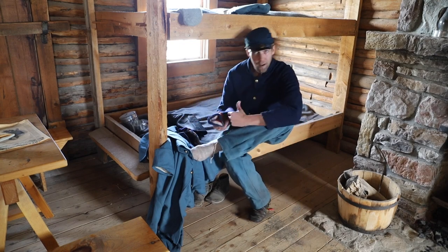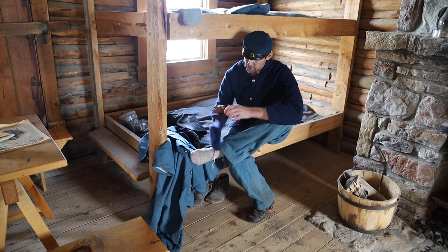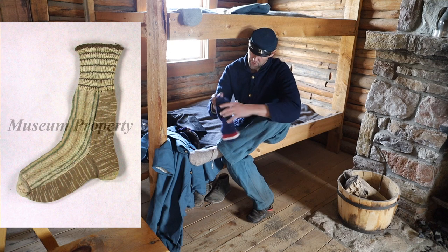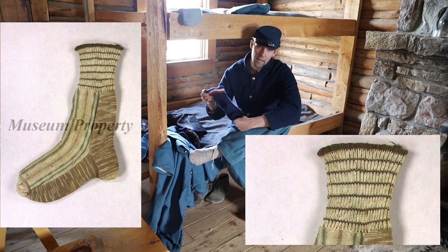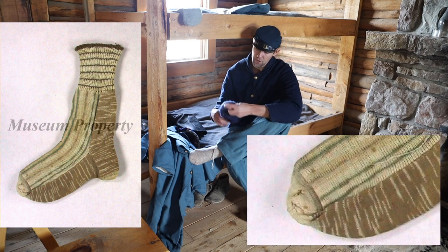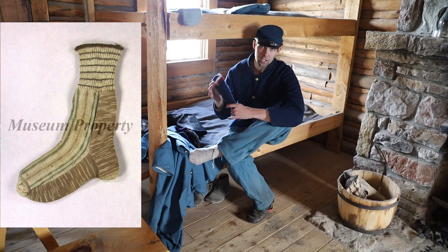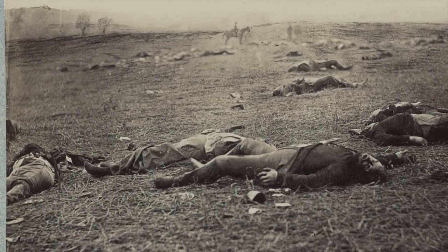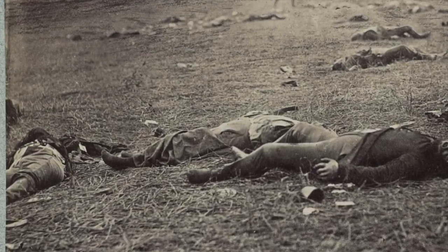The first thing we have to talk about, identify, and define when identifying socks is the actual anatomy of those socks. For instance, we have the ribbing and the leg, the heel, the gusset, the foot, the toe, and of course the gauge of the sock or stocking. Continuing with terminology, soldiers wore both half hose — which the army called stockings — and socks.